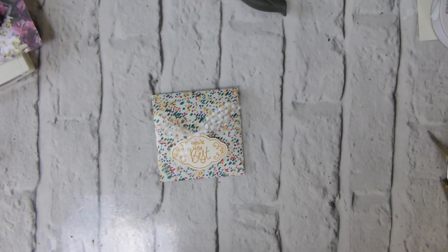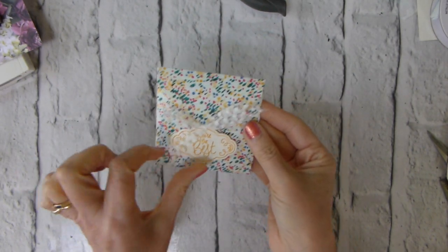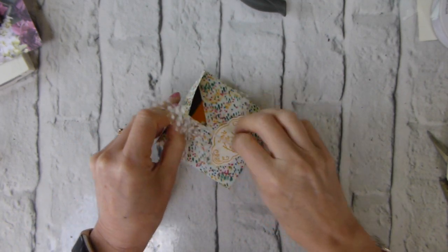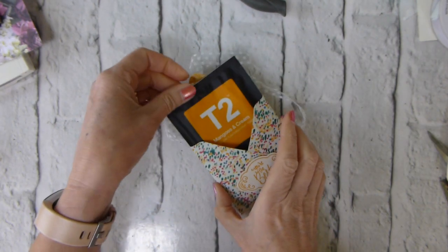Hi there, it's Liziel from Old Stables Crafts. Thank you for joining me again today. Today I have a little gift project for you, and this, if I open it up gently — you have to be a little bit careful with this — is a tea bag.